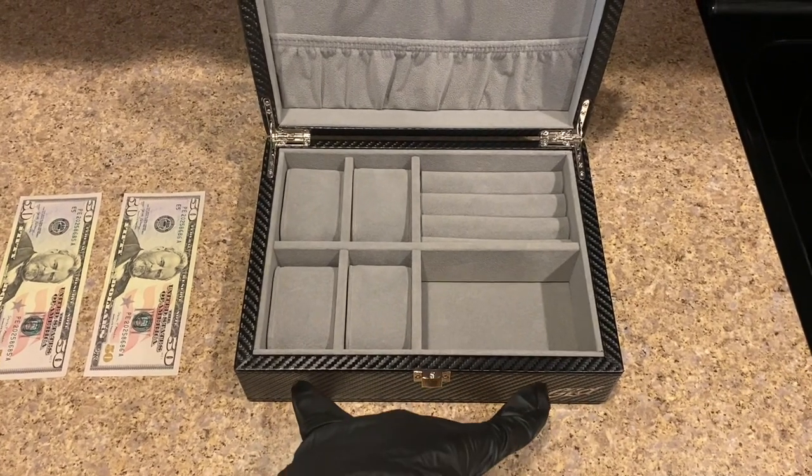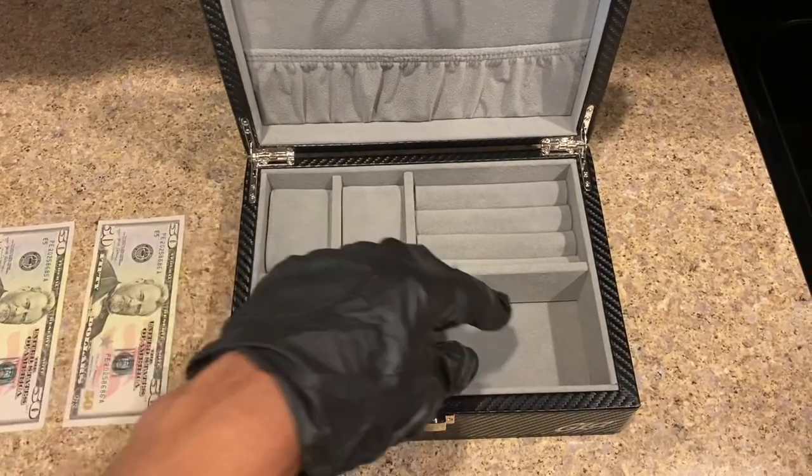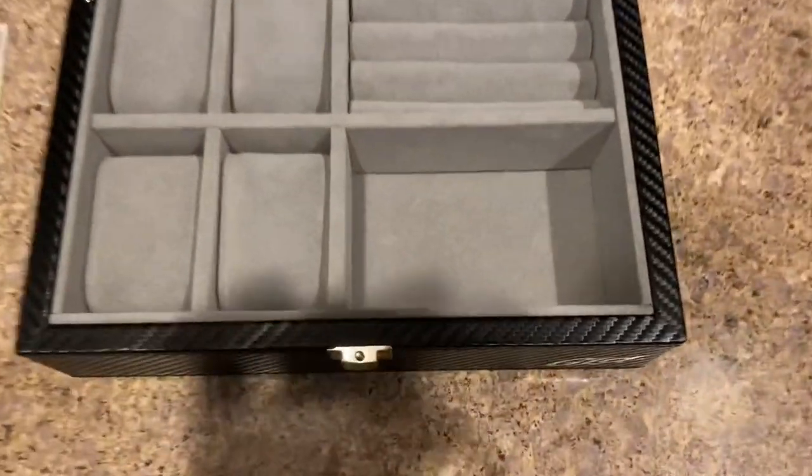In terms of dimensions, this case is going to be 10 inches in height, seven and a half inches in width, and two inches in depth. Let me get you guys a close-up here.